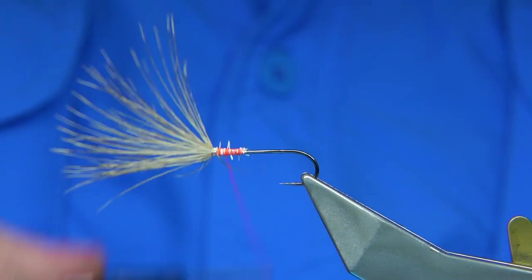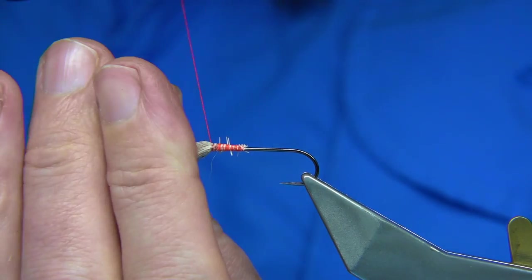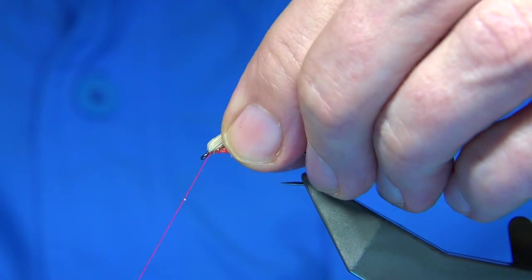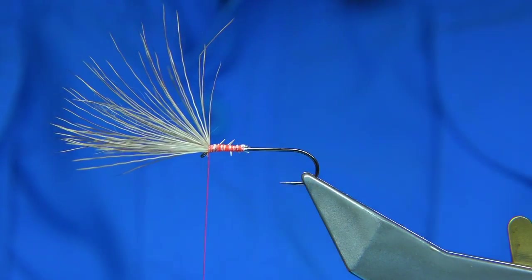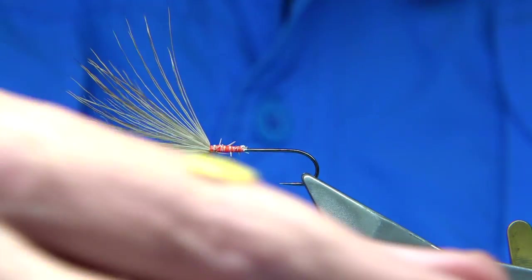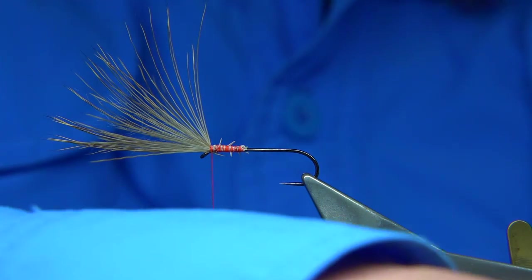Make sure you wax your thread. You want to make sure these ends are right up — your thread right up to the eye. It's amazing how much you travel when you tie something on. Just checking them right up at the eye, because when we tie this fly off, we're going to tie it off at the back here. You can see that's fine, so we can do the same again. It's much tighter to tie it in half at a time.